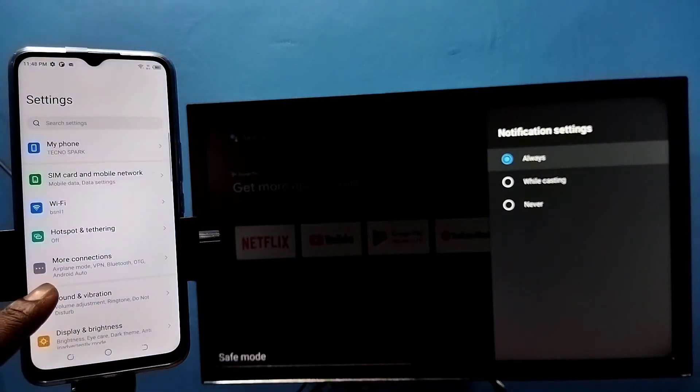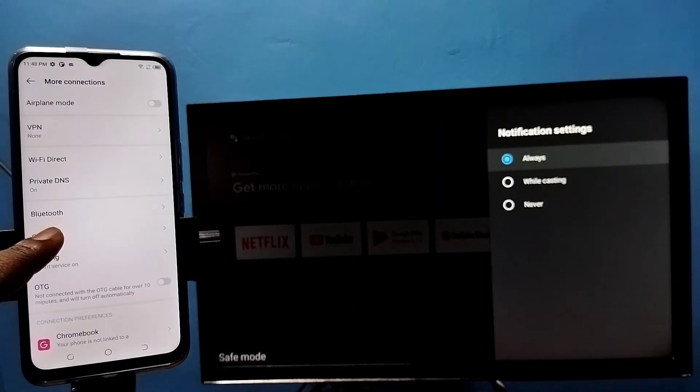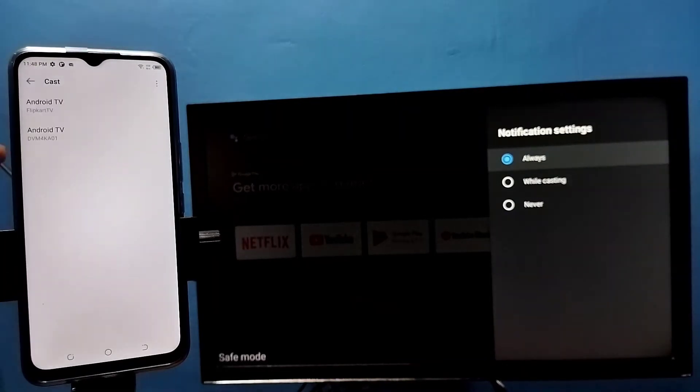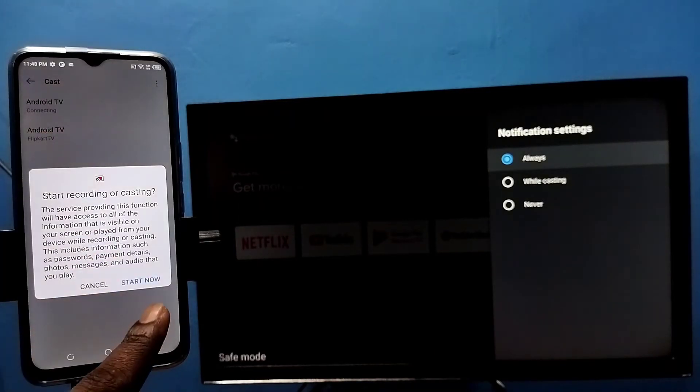Select More Connection, then tap on Cast. This will automatically search and detect casting devices on the same Wi-Fi network. You can see the name of the TV here — tap on Android TV.